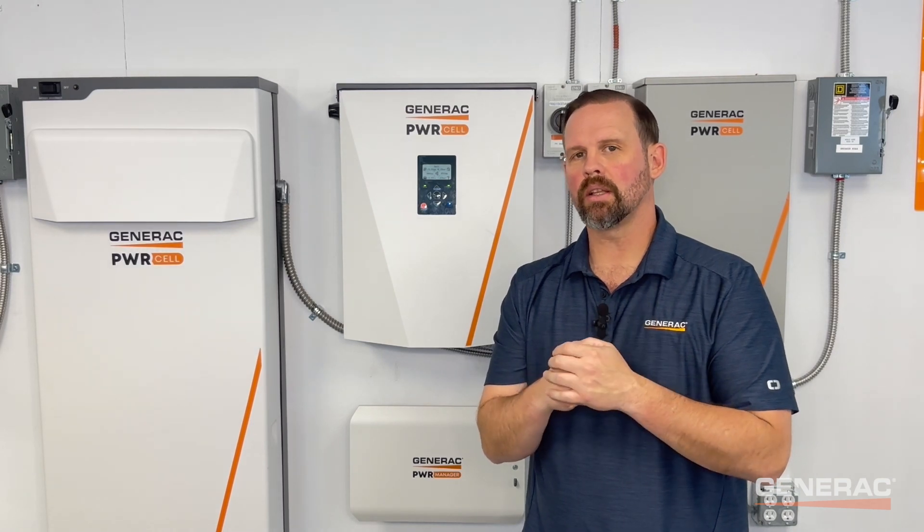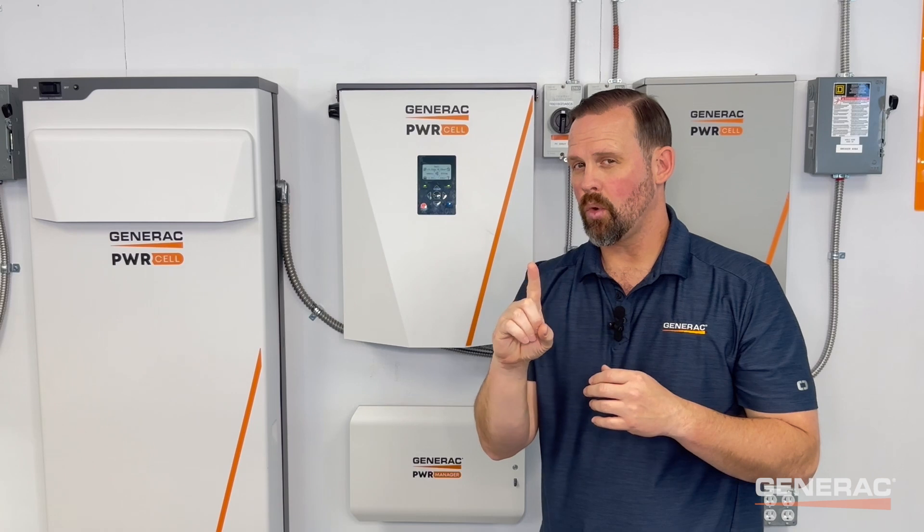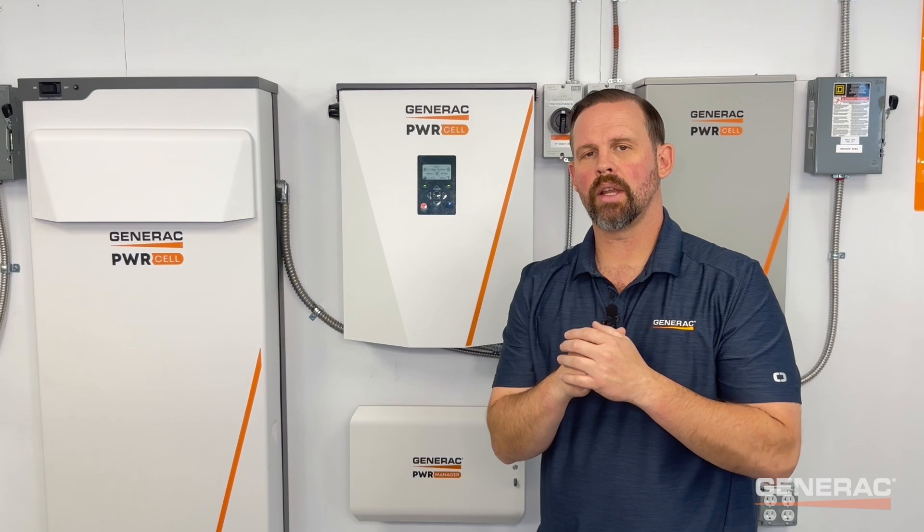If all modules are within one volt DC of each other and you're still seeing cell imbalance, put the system into clean backup or priority backup and leave it there for three to five days, or proceed with V-set. If all modules are within one volt DC of each other except for one, a V-set must be performed to set all modules to the same voltage. Refer to the V-set procedure in the PowerCell Battery Installation and Owner's Manual or in the PowerCell Diagnostic Repair Manual.